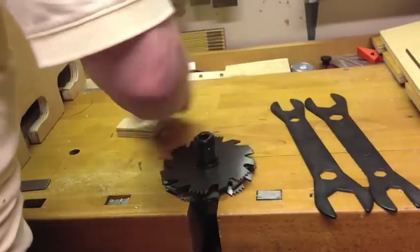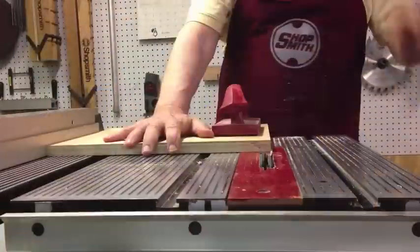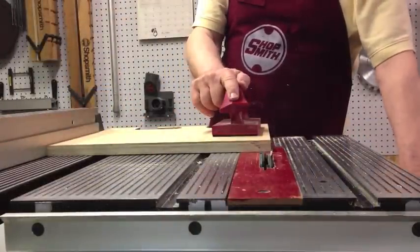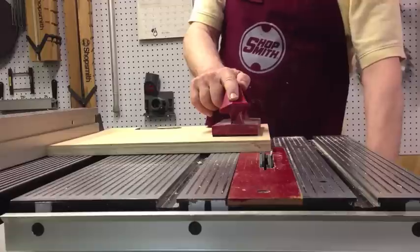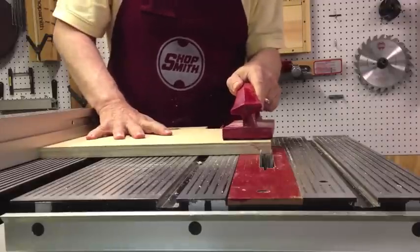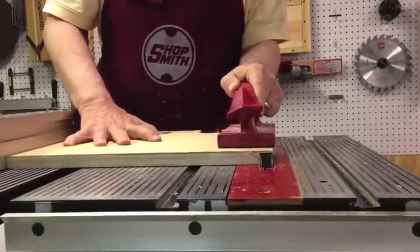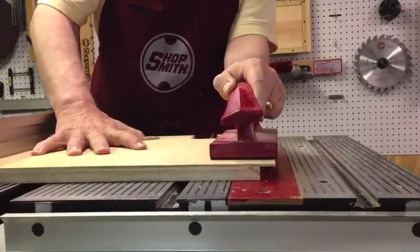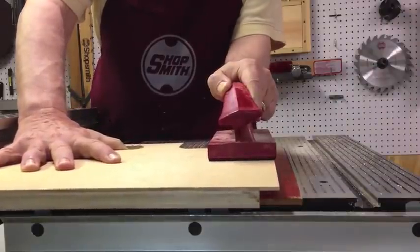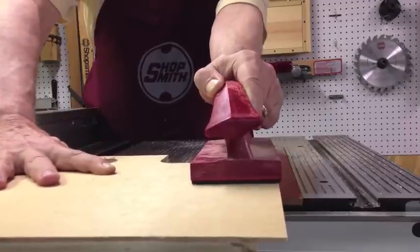If you don't have those particular wrenches, you can use any adjustable wrenches or whatever you have around — just make sure they fit well so they don't slip. I'm going to go ahead and mount the dado onto the Shopsmith. I'm using the new PowerPro, and this is the first time I've used the dado since I got the PowerPro. I was really amazed at how well this cut — that's a pretty hefty dado.